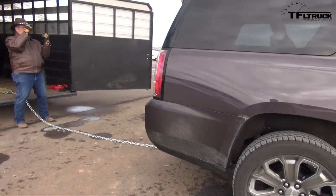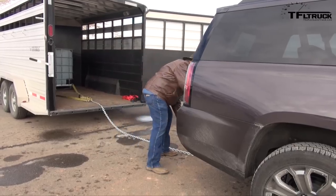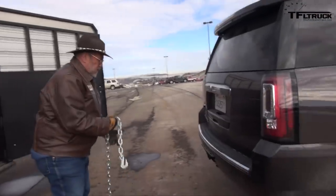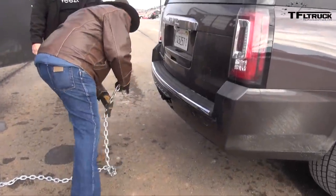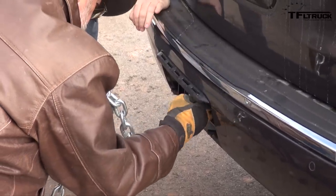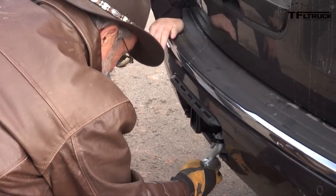There's a lot of work that happens before we ever run a truck up the Ike Gauntlet, and first and foremost that means safe towing. In this case, that means getting the right tongue weight. If there's too much tongue weight, the truck squats, the headlights blind oncoming drivers, and of course the front end gets very light, making it much more difficult to brake and to control the vehicle and the trailer.